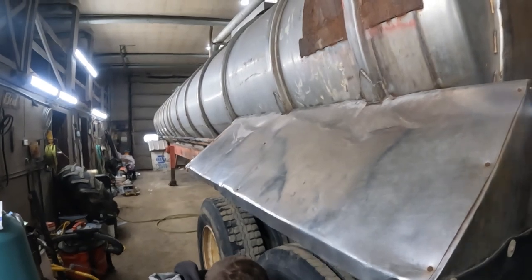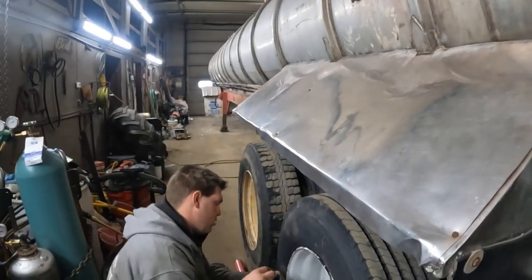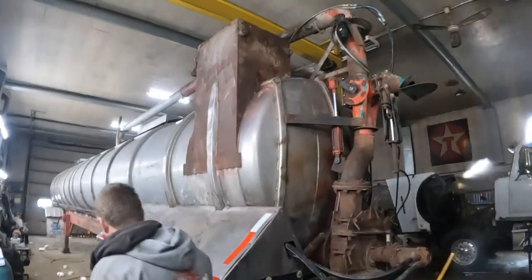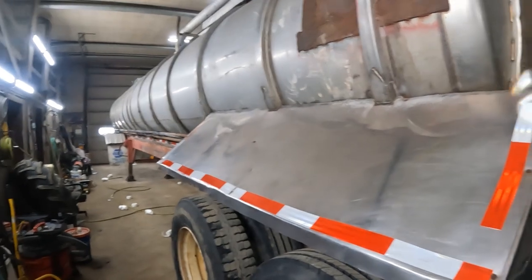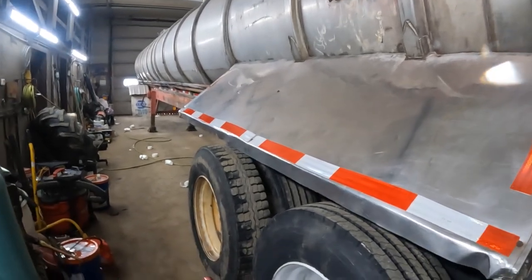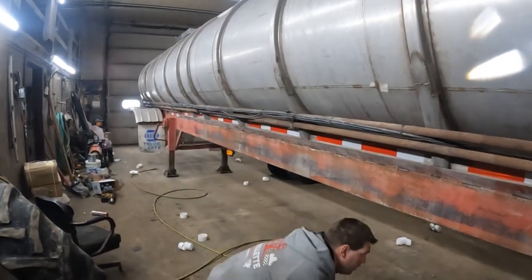We're going to put reflector tape on — even though it doesn't last long, at least it'll be there. Christoph greased the pivot spout so we don't have to do it on the first day of spring. We're going to grease the undercarriage and the brakes, hook the truck on, and adjust the brakes — this one is braking before the other three so it's a little too tight. We ran out of our roll of reflector tape but she's got lights and some reflector tape.